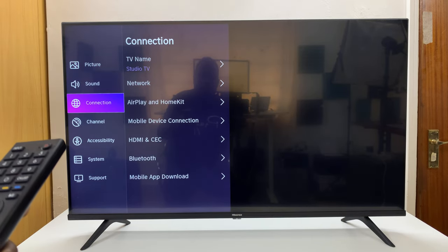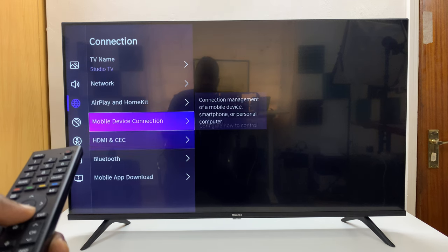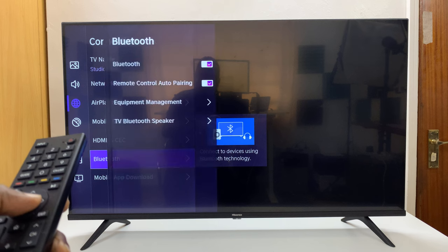Then go to Connection, press OK, and then go to Bluetooth, press OK.